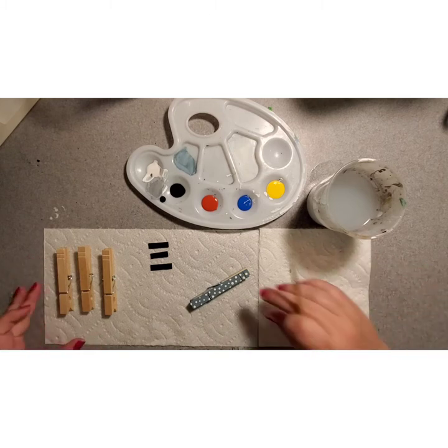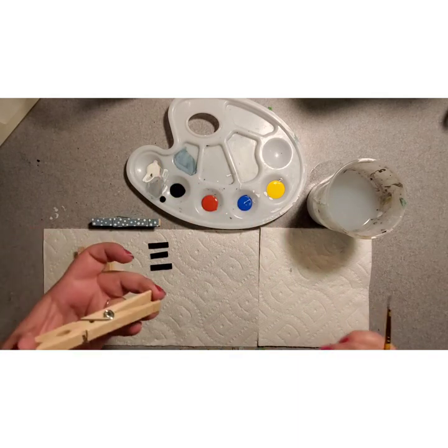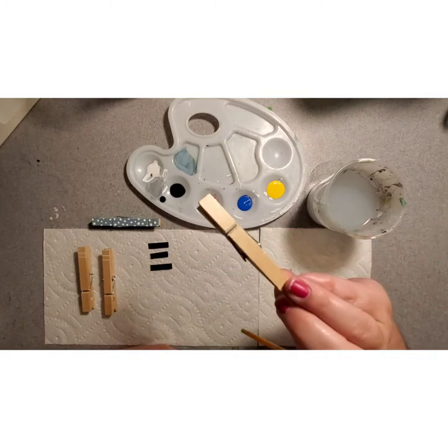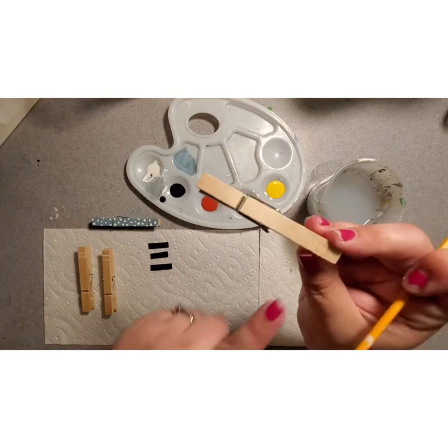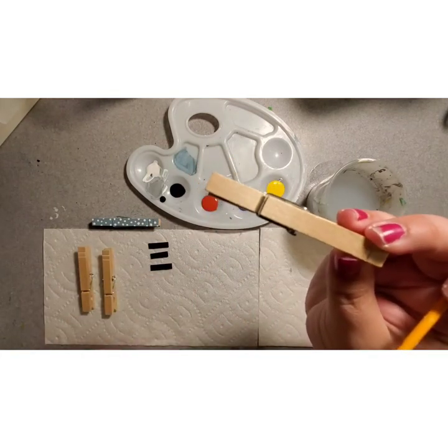Let's get started. I'm going to move our example up here. I'm just going to grab one of my clothespins and you can look at both sides and kind of decide which side you want to paint. You can see one side's a little busted up and the other side's a little bit more smooth, so I'm going to go with the side that is more smooth to start.